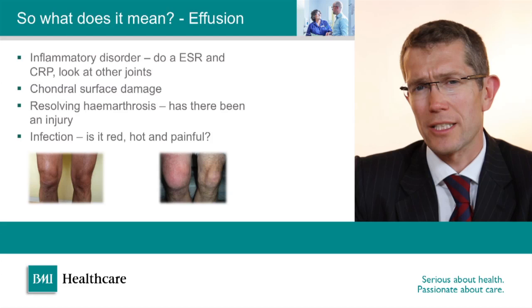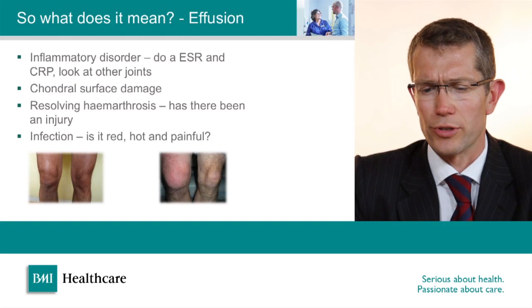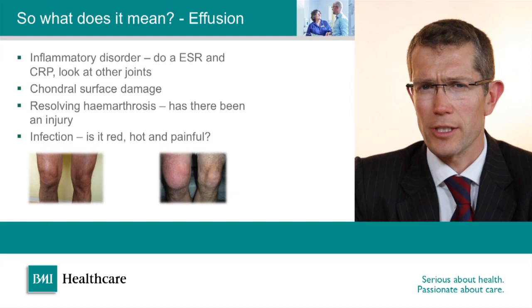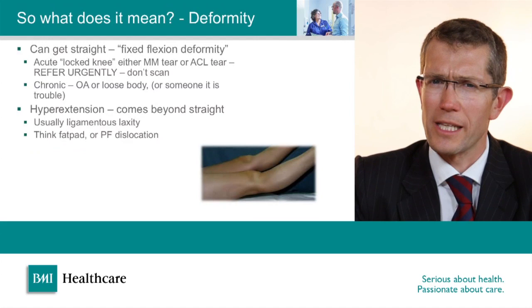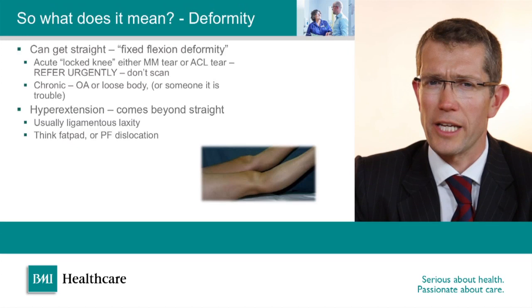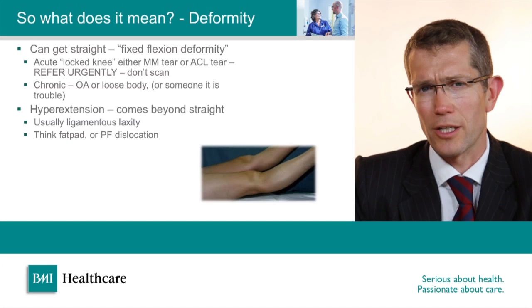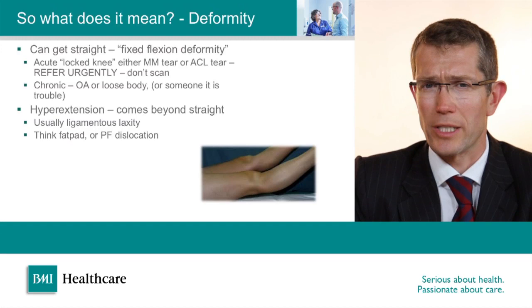If we find a large effusion it can sometimes mean inflammatory joint disorder, cartilage damage with exposed bone, or — with a recent history of trauma — a haemarthrosis. If the knee is hot, red, and swollen, it's suggestive of infection. A knee that doesn't come straight is fixed flexion deformity — if this occurs after an injury it implies a locked knee with something mechanical jamming it. This needs to be treated promptly and referred to an orthopaedic surgeon urgently, as there may be a torn cartilage that could be repaired or a loose piece of bone to be removed.